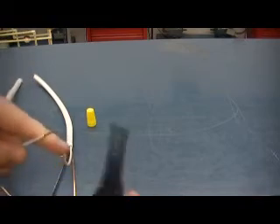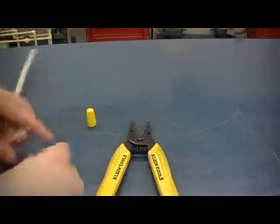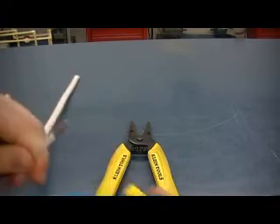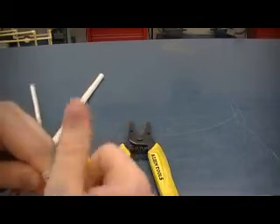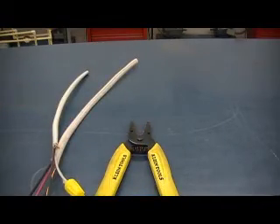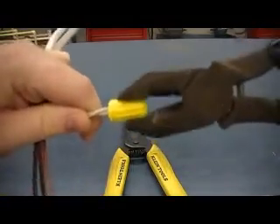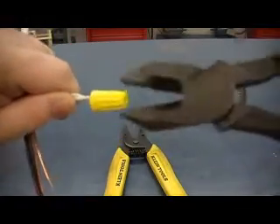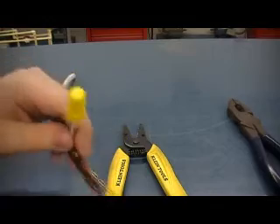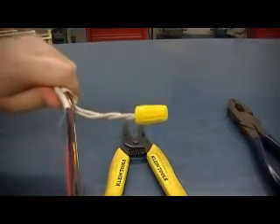To strip the wire, again make sure you use the right gauge and strip about half an inch — no more than that. Do that the same for both of them. Then to make the wire connection, get them lined up where they're even with each other, place your wire nut on there, and tighten those up. Then to make a good solid connection, take your side cutters and actually tighten that further, just to make sure you've got a good solid connection and the wire nut doesn't just come off. When the wires start twisting together like you see here, that means you've gone enough — you don't need to go any further.